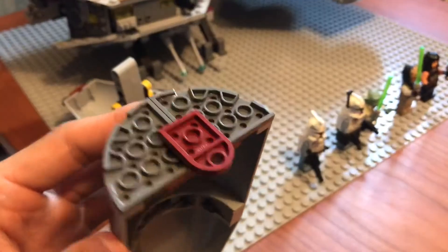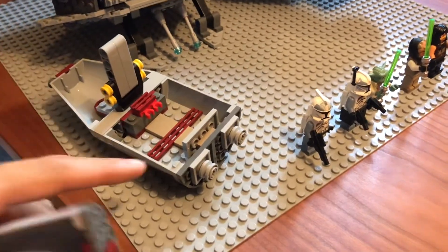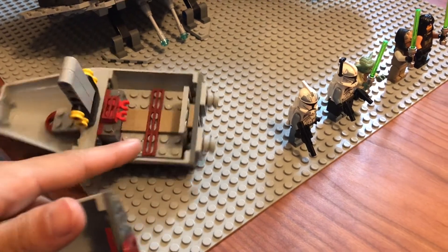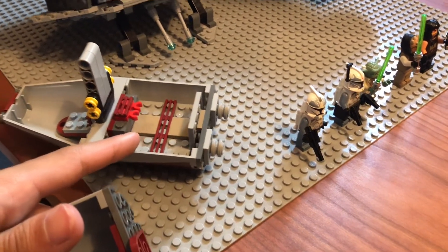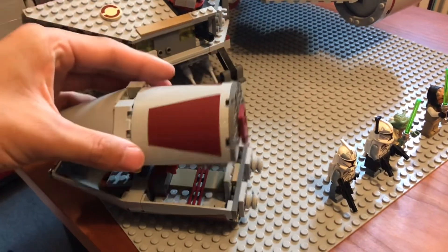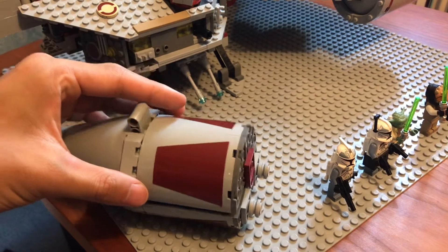Right here are sort of like the escape pod engines, if I were to guess correctly. You can fit quite a bit of figures in this escape pod. This is probably one of the better escape pods implemented into a set that I've ever seen.